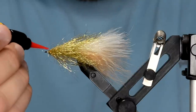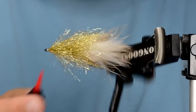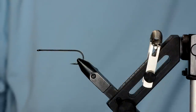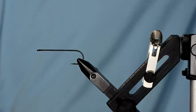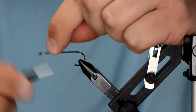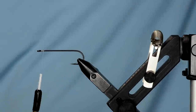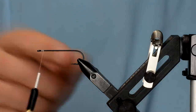Take a little bit of Flow head cement — that'll make your streamers bulletproof. The back hook on this fly was a size 2 Daichi 2461, and this front hook is a size 1-aught. You can also make the front hook an Allen B200 or something with a wider gate.